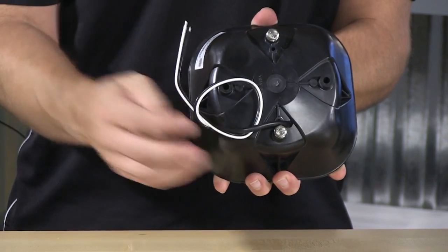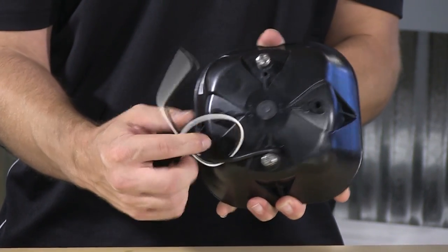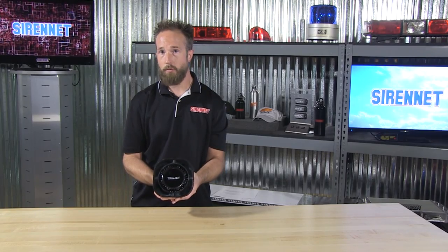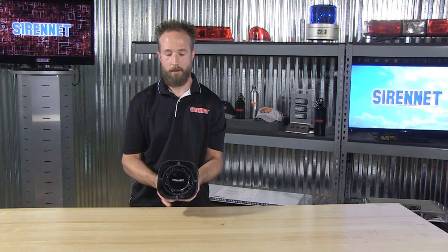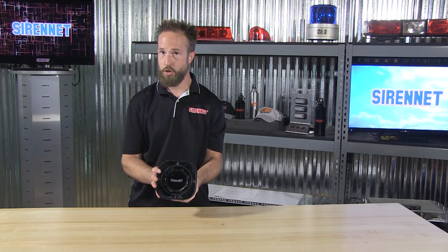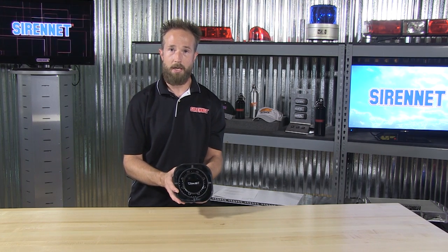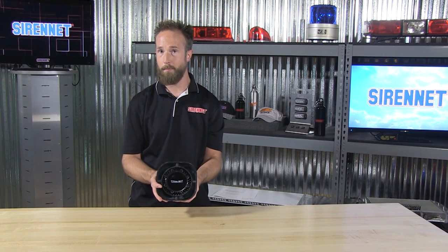Two wires on the back, exiting the basin hole in the housing — lead and ground — to tie this into your siren and lighting controller system. It is a 100 watt speaker, so if you are looking at a single 100 watt siren amplifier, one of these would be perfect to use. If you are using a siren amplification system that can power 200 watts, you would want to purchase a pair of SA315P speakers, one in each of the speaker channels, 100 watts each, for a total of 200 watt output with your system.